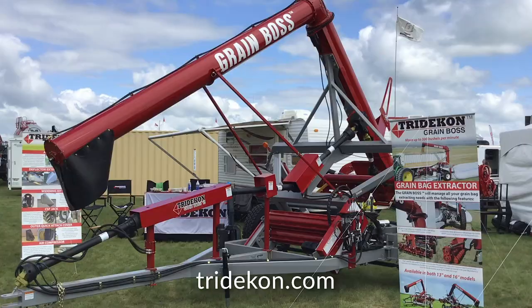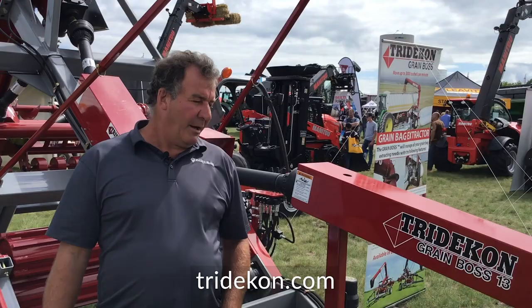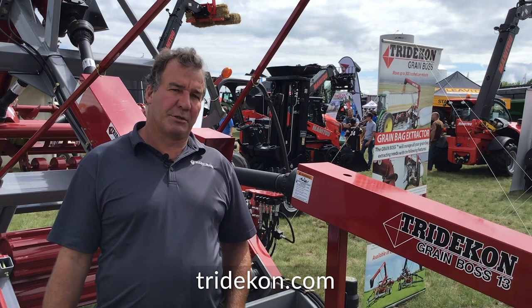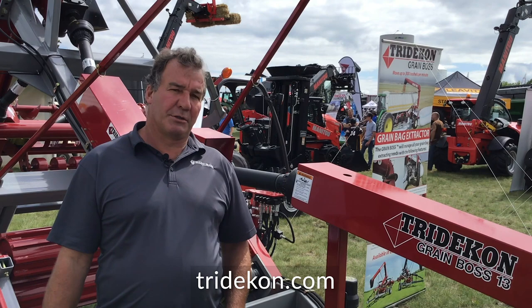This model here is a 13-inch model and will do 200 bushels per minute. We also have an identical-looking machine which is a 16-inch model that will do 300 bushels per minute. The perfect match for this machine is a 120-horsepower tractor, though you can run it with an 80-horsepower tractor, just not at full capacity. You need 4 gallons per minute of hydraulic fluid.